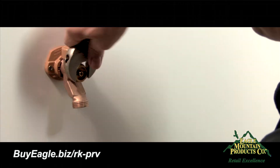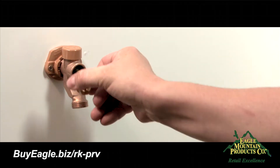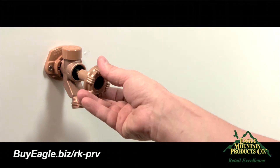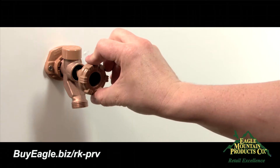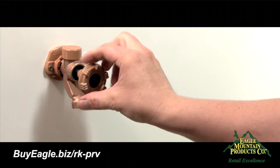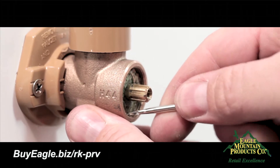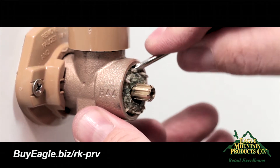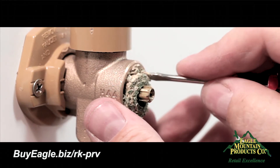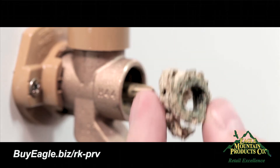Turn counterclockwise until threads are completely out of tube casing. To remove the black rubber packing, place the handle back on the rod without the screw and turn the handle counterclockwise four to five times so the threads are released from the back of the faucet. If you have the brownish-white packing material, you may notice it will stick and need to be gently worked out with a small flathead screwdriver. Work around the outer diameter of the packing material until it dislodges and comes out.